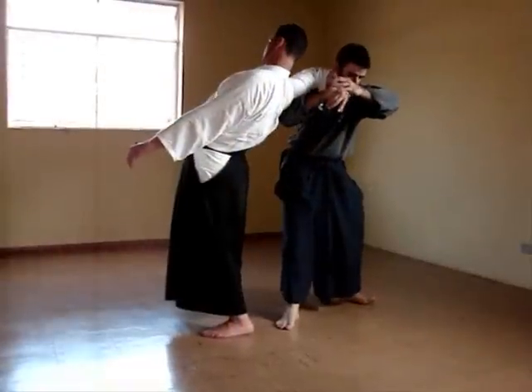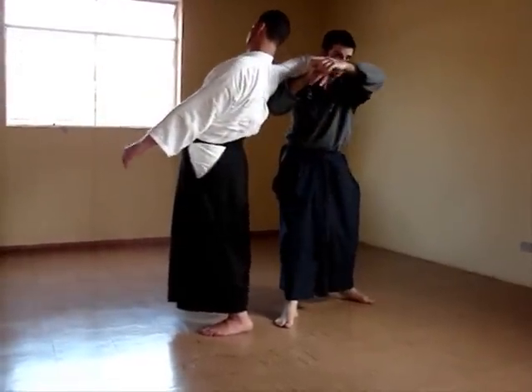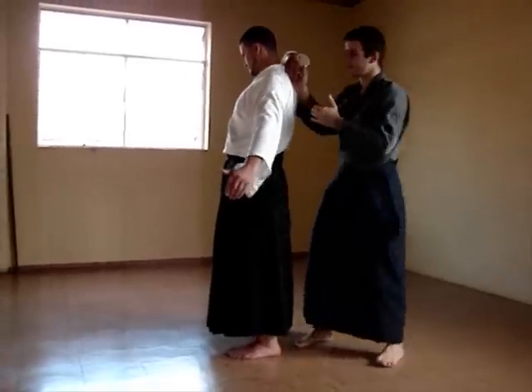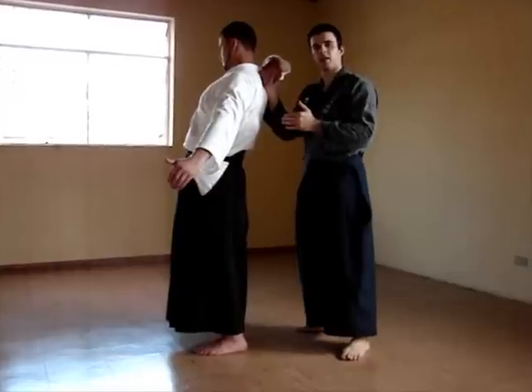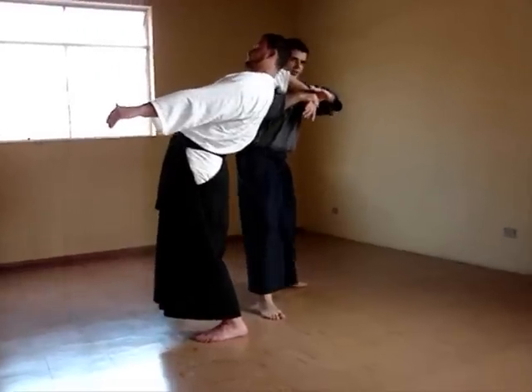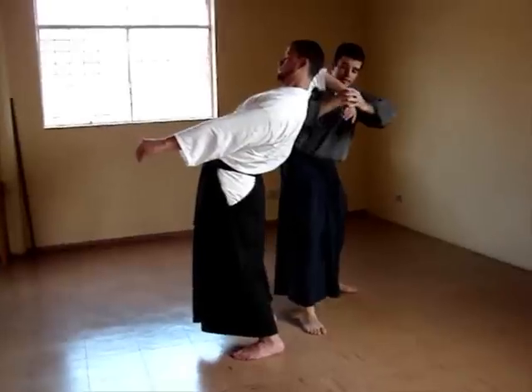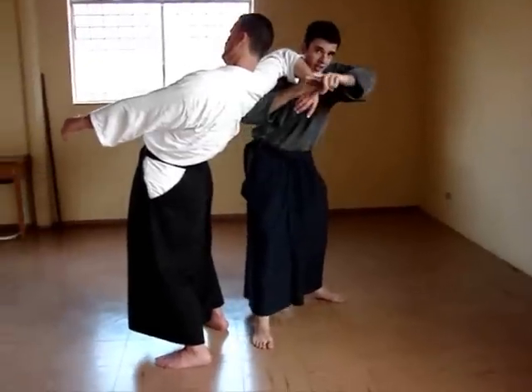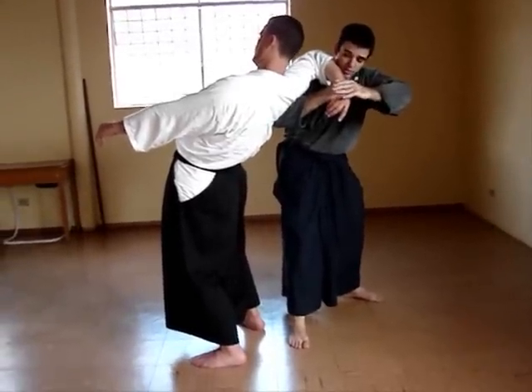As we begin to study some technique deeper and deeper, you will see that there are many points where it is easier for the opponent to run away from our technique. When you are here and we reach that arm — if we make it just like this, then we will lose all the conditions that we have. We restrain, sequentially, his possible movements. At this point his wrist was pressed, his elbow was pressed, his shoulder was in a very difficult position to perform any action. When we reach that arm, we should keep all these points.